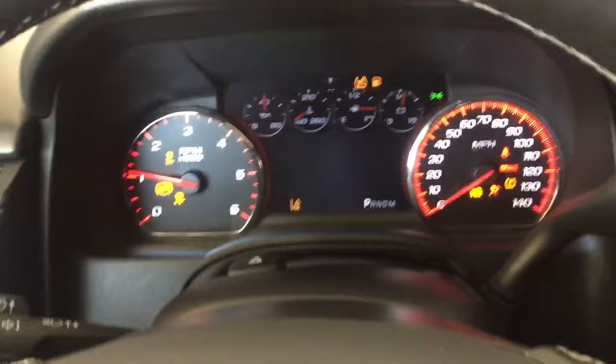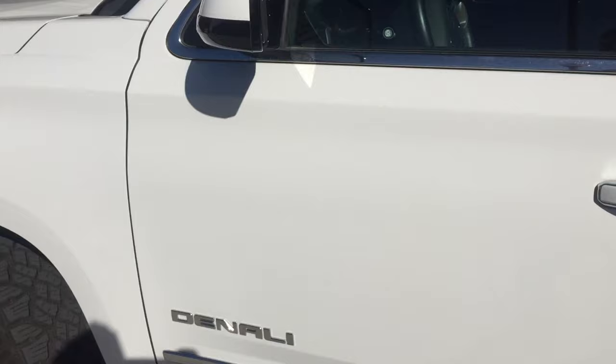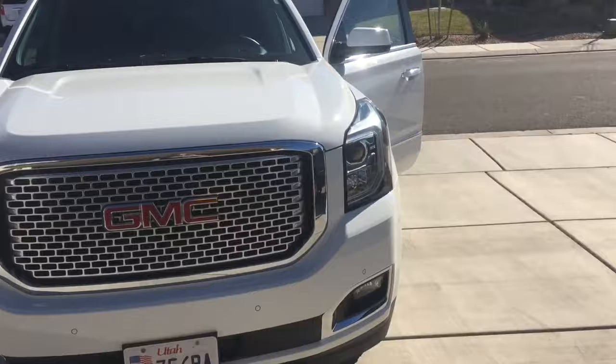If you have the car running and get out with the key fob on you, it will remind you by honking — a quick reminder that you're leaving the vehicle with the fob. I also did a funny video on what happens if you try to drive away without the key fob if you've left it behind somewhere.